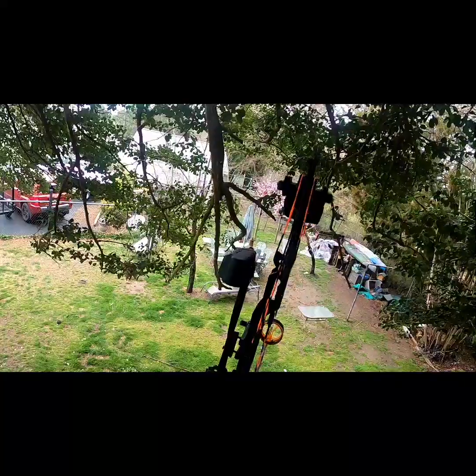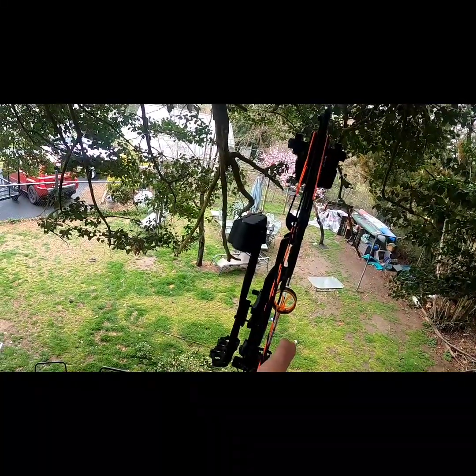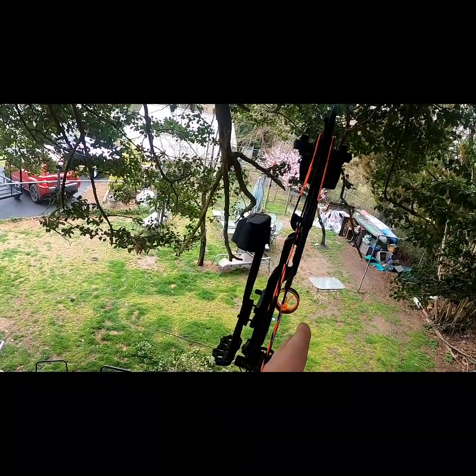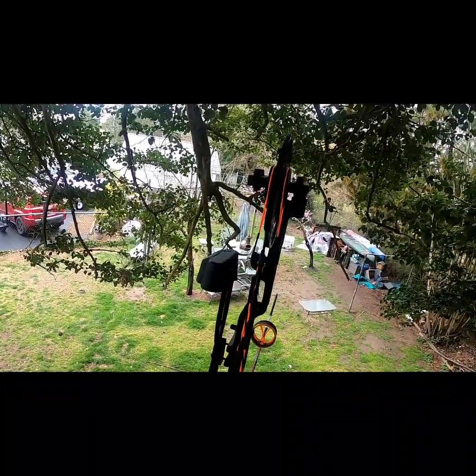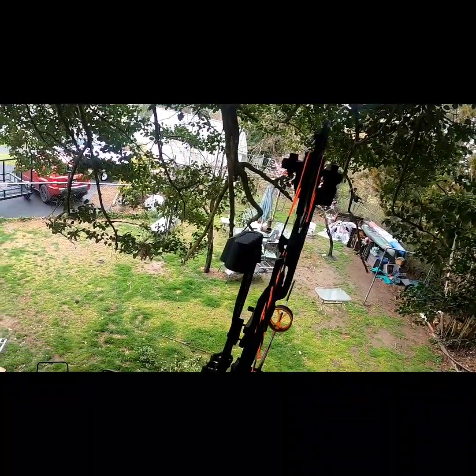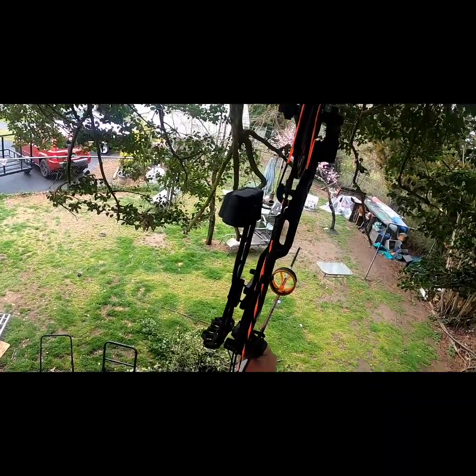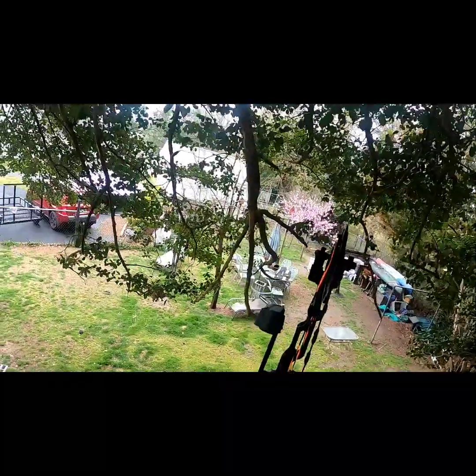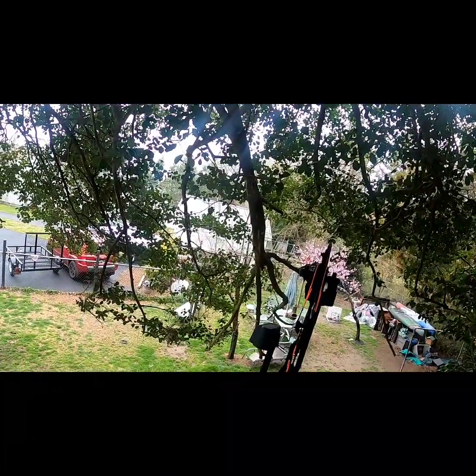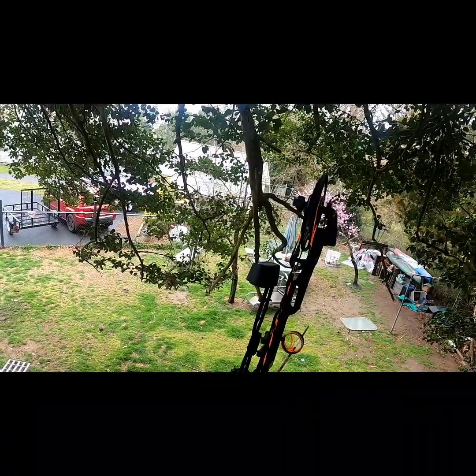You can't the bow to compensate for the ground. So when you bring that bubble to center, your arrow goes right where it's supposed to go. It's very strange. With regular pins, you don't have that - it doesn't make you level the bow up as far as what the ground level looks like, if that makes any sense.